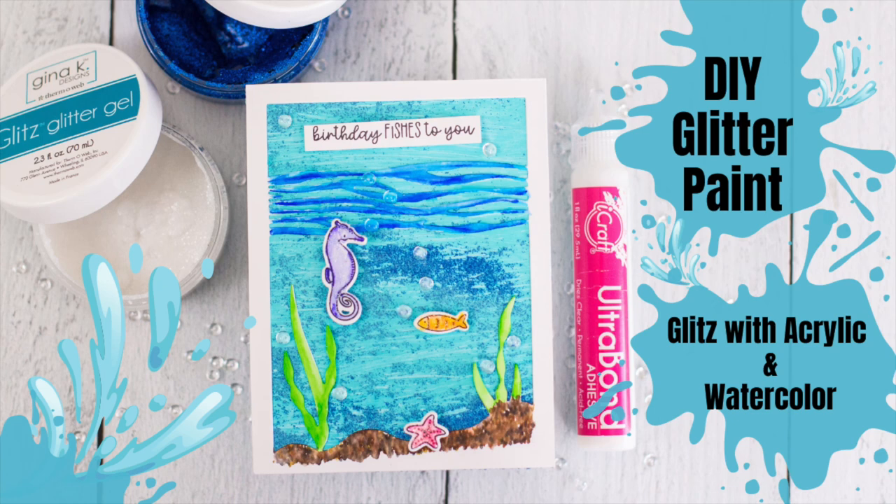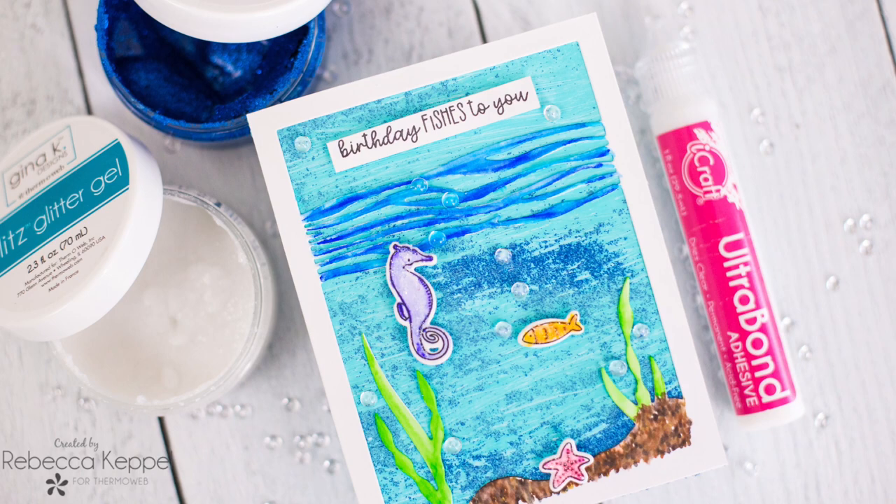Hello everyone, I'm Rebecca Keppel and I'm super excited to be back on ThermaWeb's YouTube channel today. I am sharing a really easy way to add glitter to both acrylic and watercolors to create glittered paint.